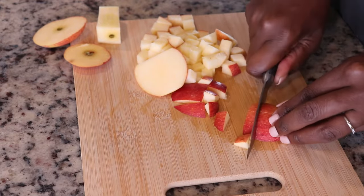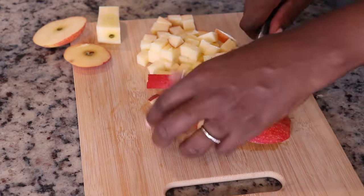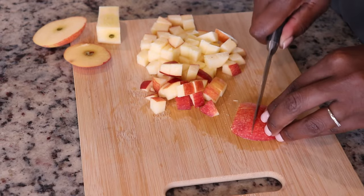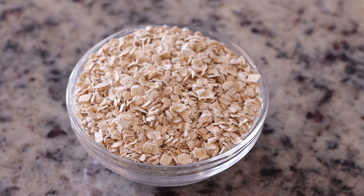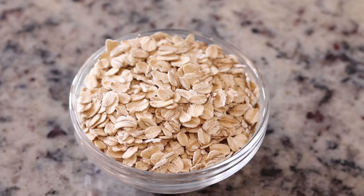I do not add walnuts to his but I do add it to my husband's oatmeal. For this dish I'm going to be using old fashioned oats, but you will also find instant oats in your supermarket — those take about a minute or so to cook, so you have to adjust the cooking time. This is the old fashioned oats we're going to use today.